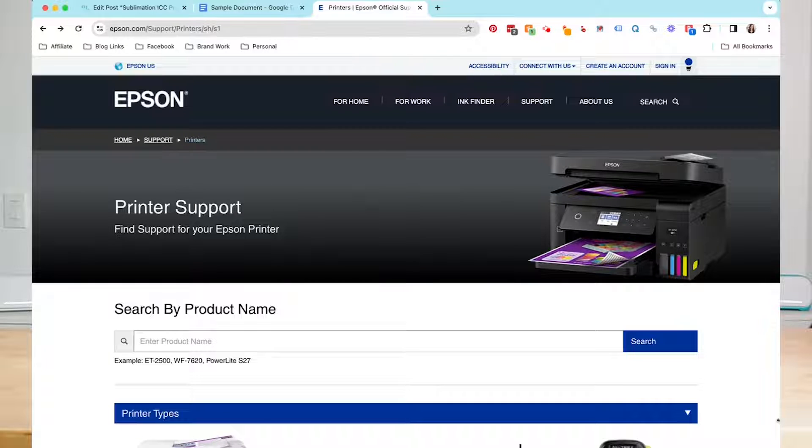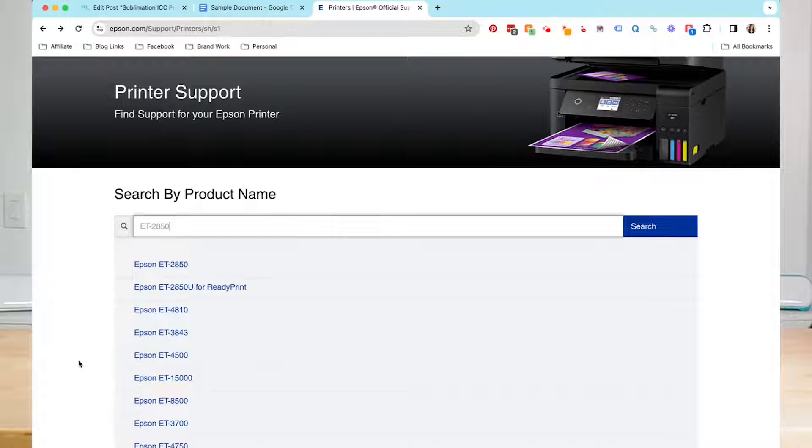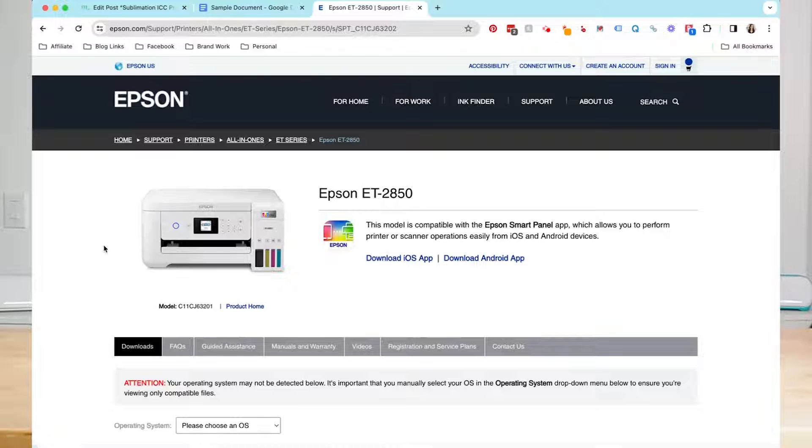So here I am at Epson printer support. I will leave a direct link to this page in the description below so you can find it. Let's go ahead and go down here and search by our product name. You can search by printer types and everything, but it gets kind of convoluted. So I'm just going to type in the name of my EcoTank. I have an ET-2850. I'm going to click on 2850 here and it brings me right to the machine I have.